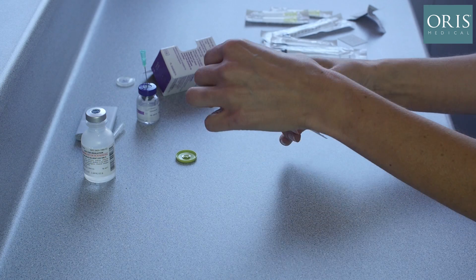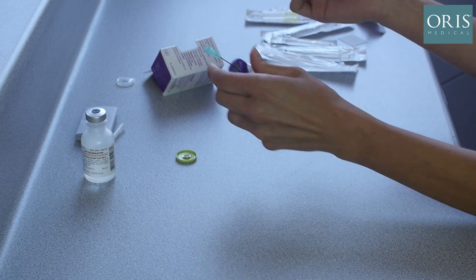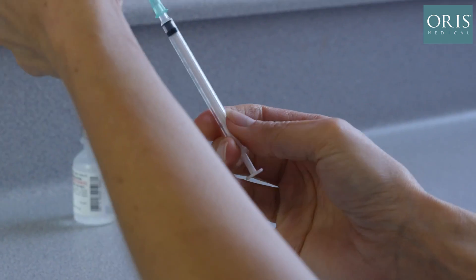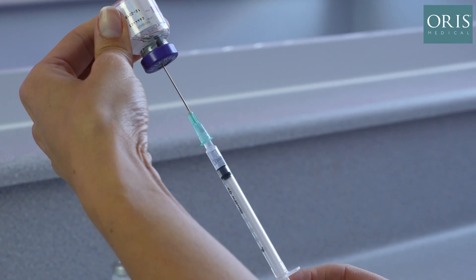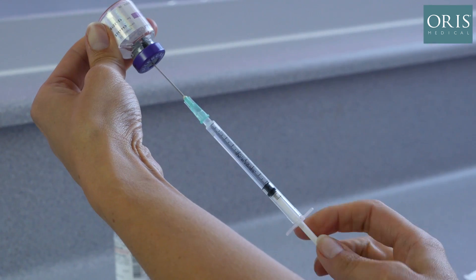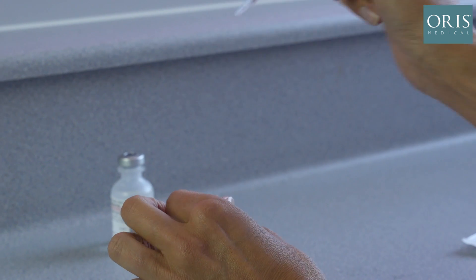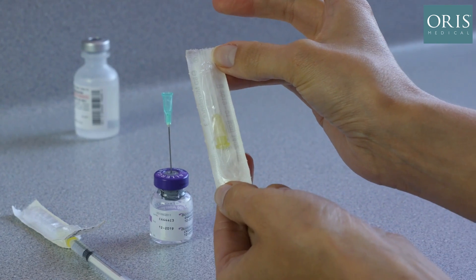We are now ready to draw up our Botox. A 1 ml syringe is inserted onto the green needle. The vial of Botox is placed upside down and we slowly draw up our toxin. Any air must be flicked to the surface and expelled at this stage. We can now attach the syringe to a yellow 30 gauge needle.